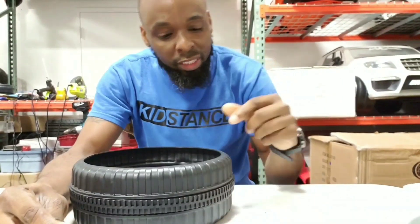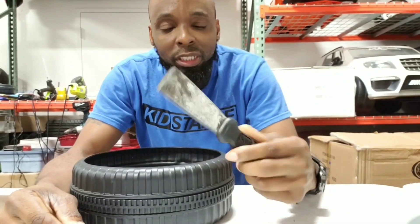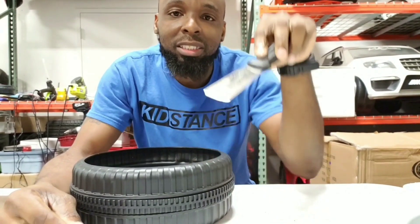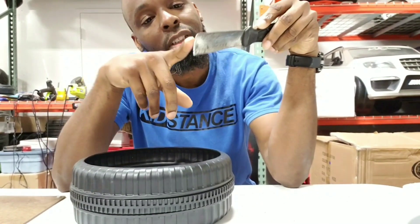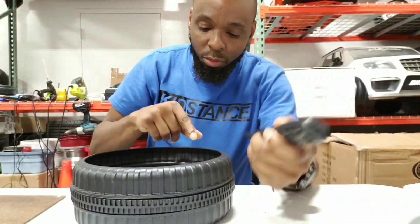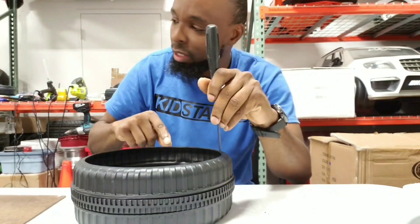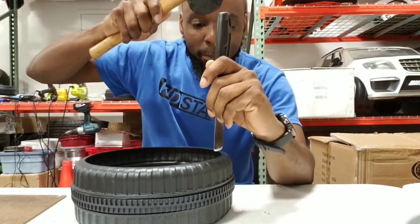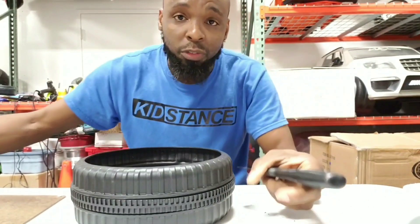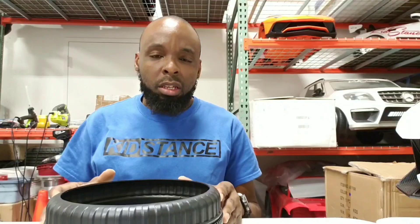One tool I use to help get those tabs out is this little scraper tool — you can get it from any hardware store like Lowe's or Home Depot. I sharpen the edge to make it sharp, and once I cut my outer rim, I locate each tab, get a rubber mallet, and just tap, tap, tap as I go around. That's how I bust off those little tabs.